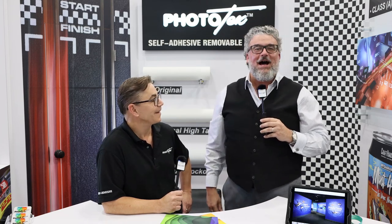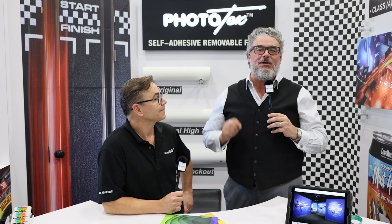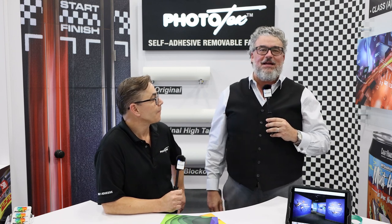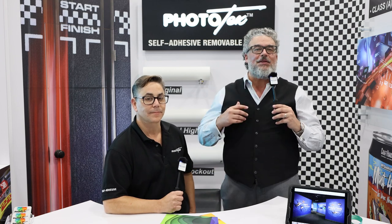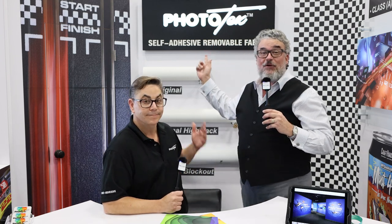Let's roll! Hi, everyone. My name is Timothy Mitchell. I am here day one at the ISA Sign Expo 2023, and I am at the Phototex booth — you can see right there.